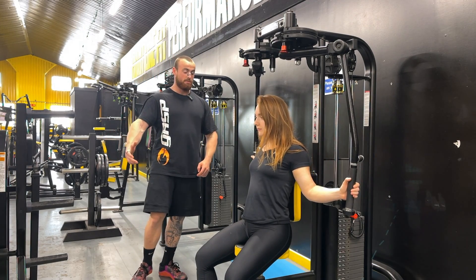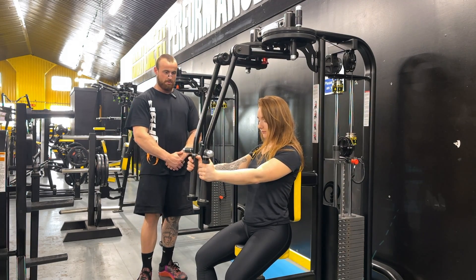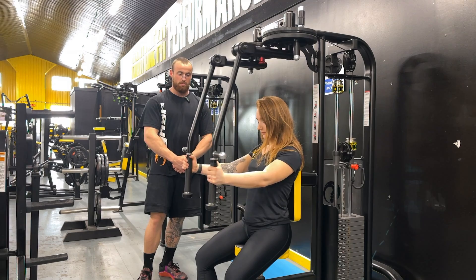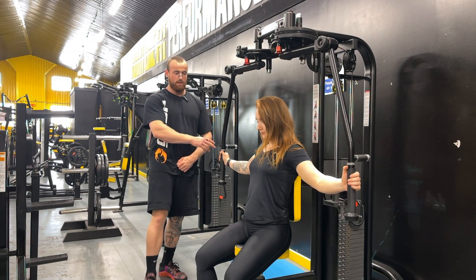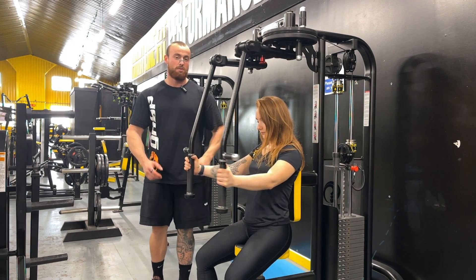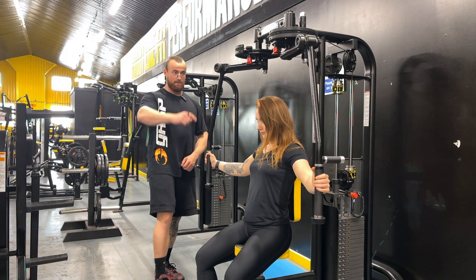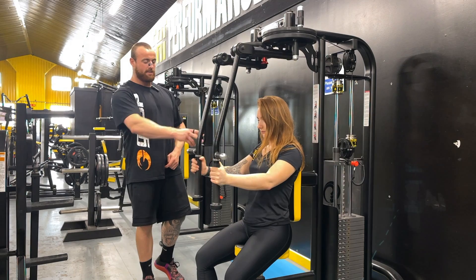The main focus point here is keeping the arms straight and going through a nice long range of motion, then driving our elbows in towards each other as we get towards the shortened range. Nice full stretch, drive all the way in, focusing on bringing these two points together as much as we can, as opposed to just bringing the actual handles together.